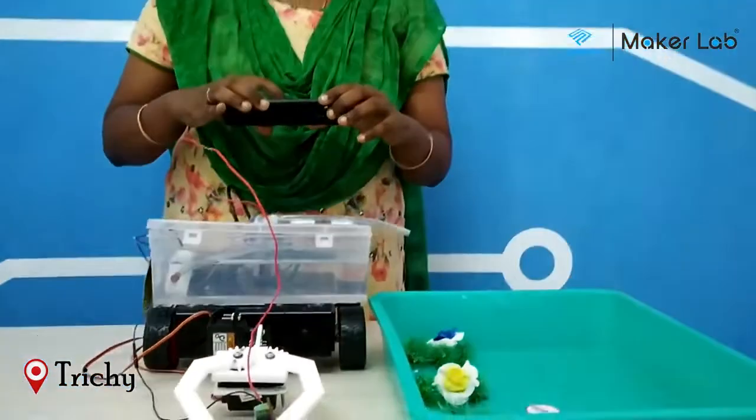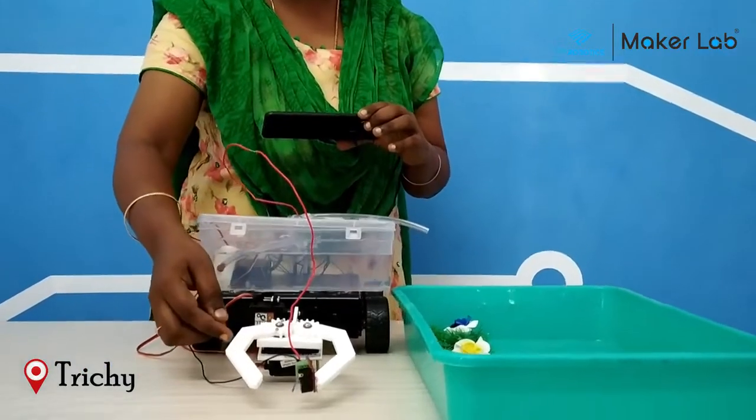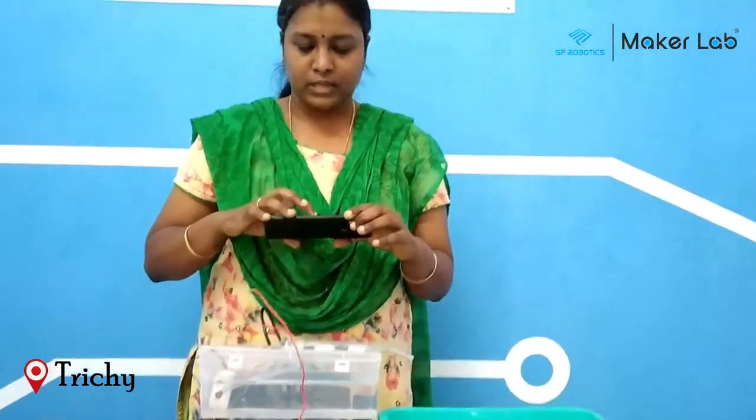Now I am going to water this plant. When I press the limit switch using my pick-and-place arm, the water pump module gets activated and the water comes out of the water pump module. Let's see.